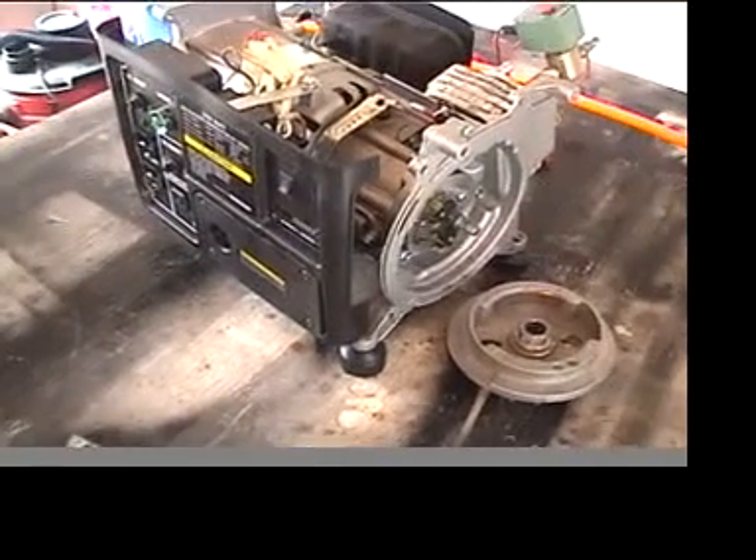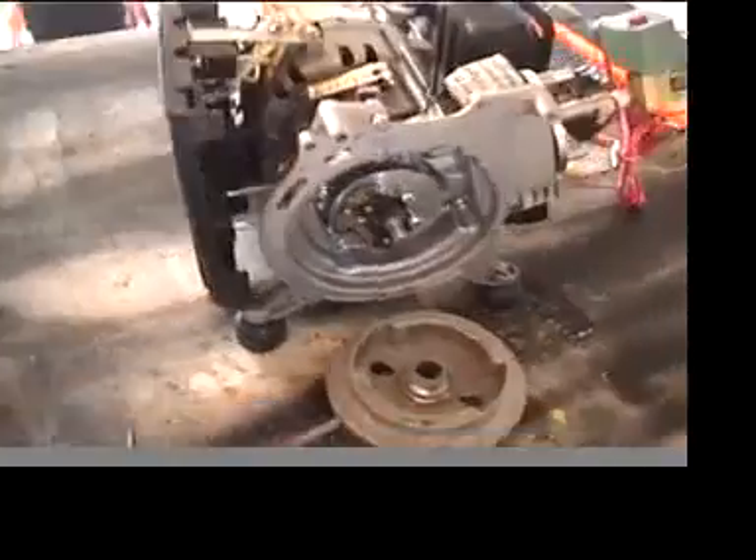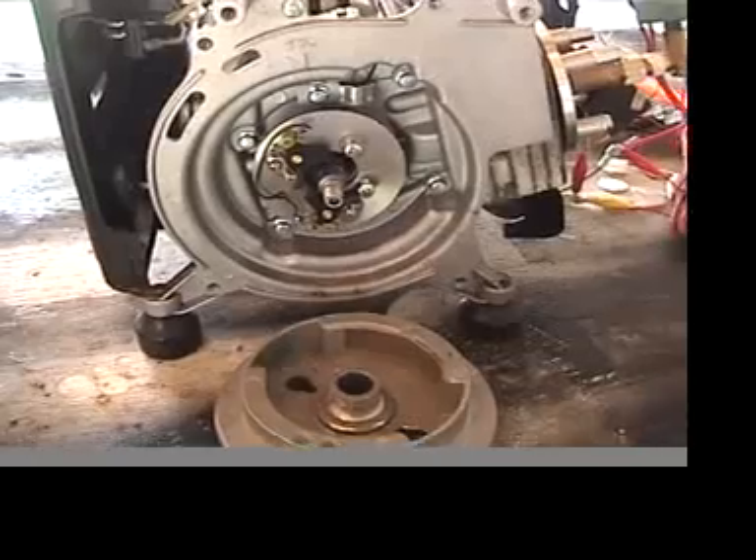So what I did is I took a little generator, a two-stroke generator, and I tried the magnetic pickup idea.